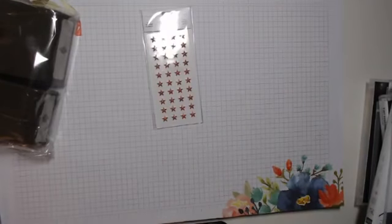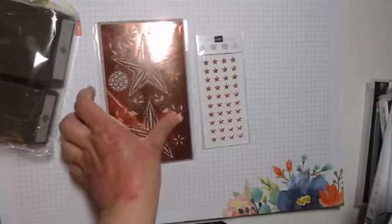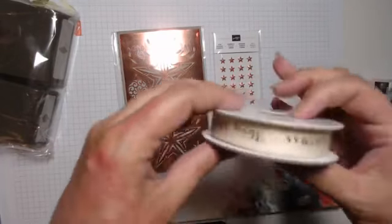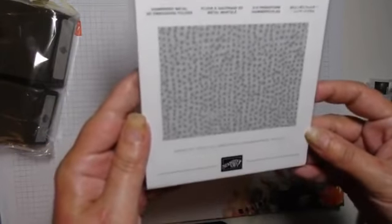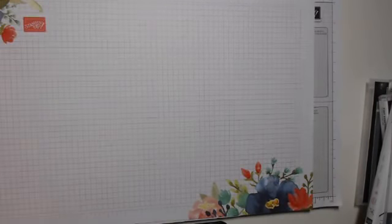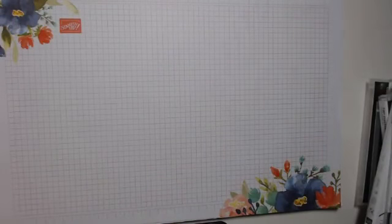Then we have some copper stars, some large copper embellishments called Brightly Gleaming Foil Elements, a Very Vanilla and copper ribbon, and a Hammered Metal 3D embossing folder. I'll show you the papers that go with it in a minute — they're at the bottom of the box.